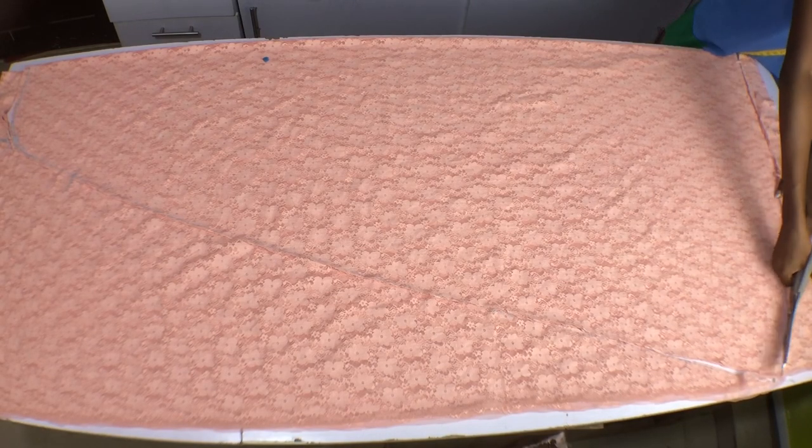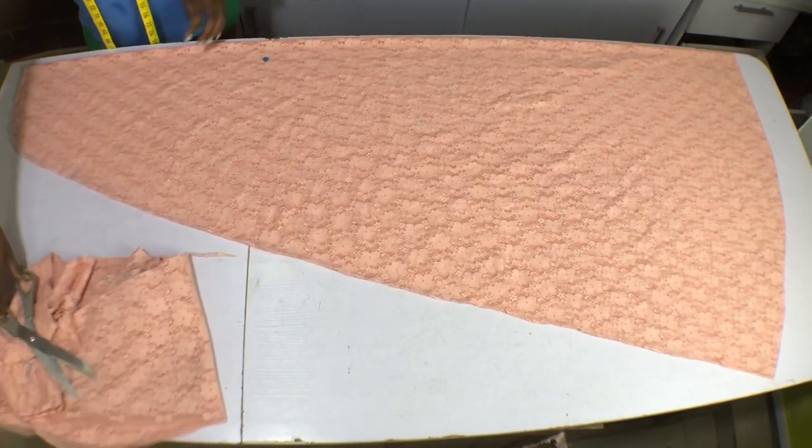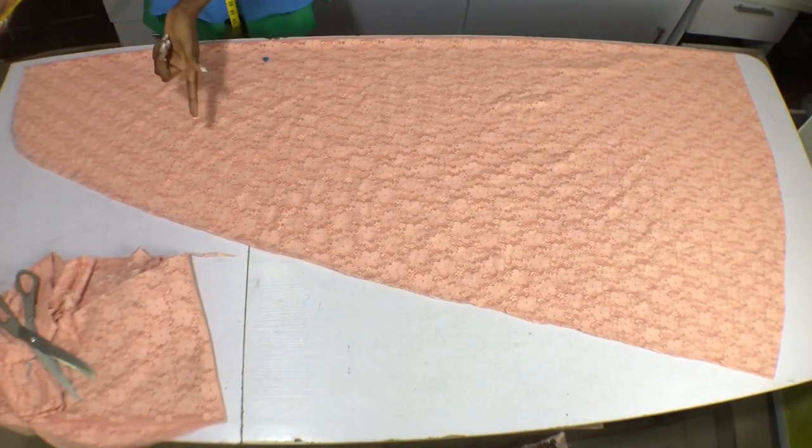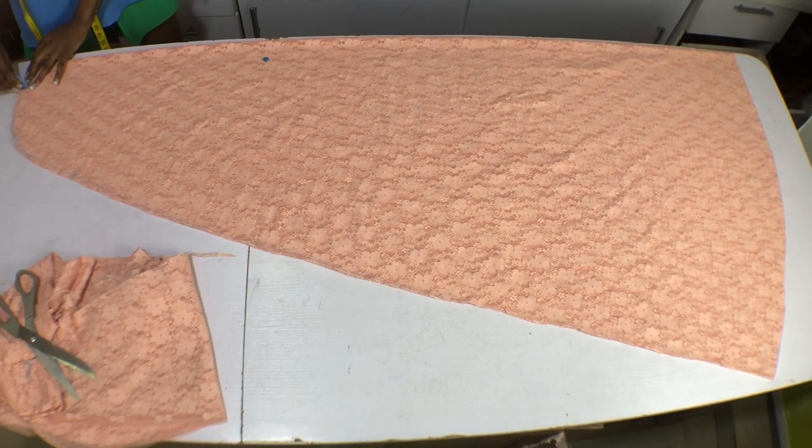And also on the hem. This is how my full bodies look. Now I will proceed to mark the neckline for this bubble. I will be using two and a half inches width on the neck and also two and a half inches depth.